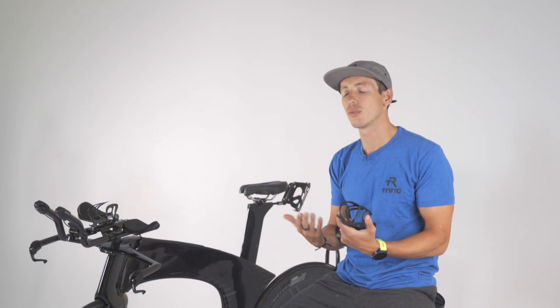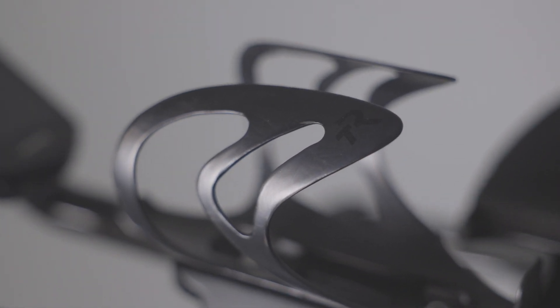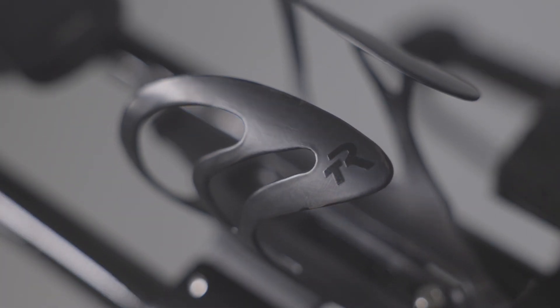What really blew me away in using it in actual training and races is it's a wonderful product that makes it very easy to insert and take out water bottles.